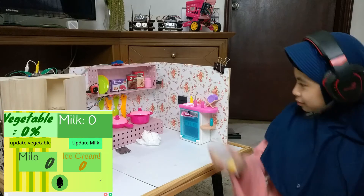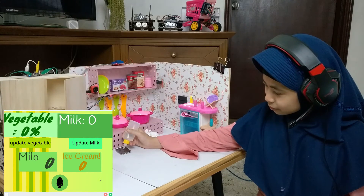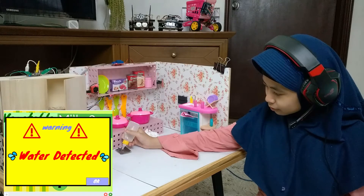The third sensor is a water sensor. This sensor will detect water spray while washing the dishes in order to prevent accidents. Warning — water detected.